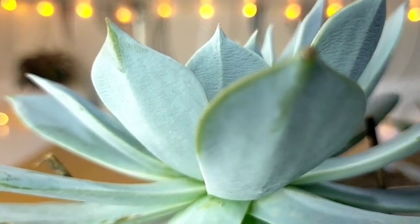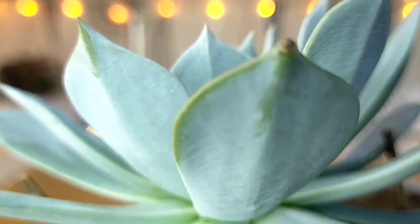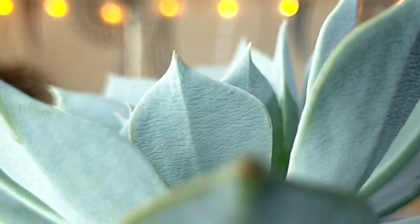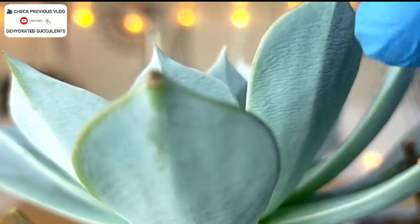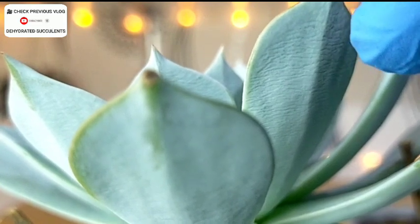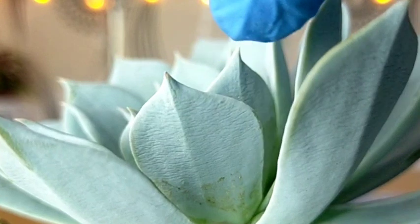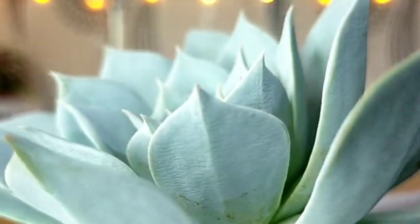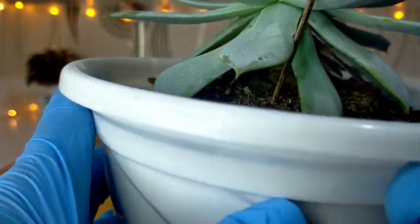I don't usually water this Blue Cloud as often as my other succulents because I want to preserve its sunstress color, which looks like this. Although you would see that some of its leaves are already dehydrated — you'll notice they are shriveled. Every time I notice the leaves like this, that's the time I water it thoroughly.